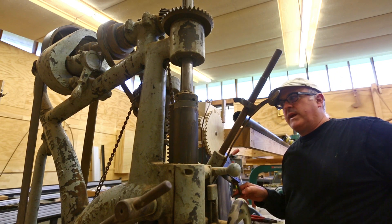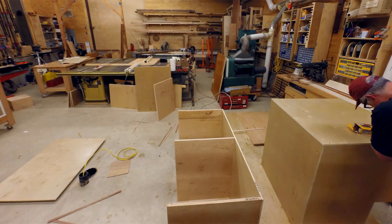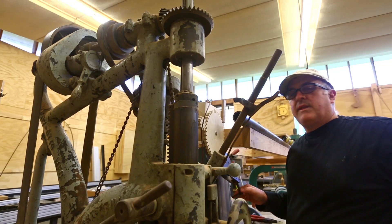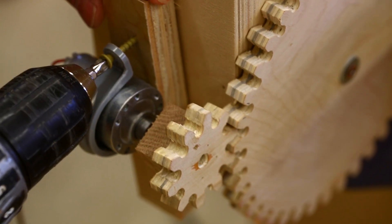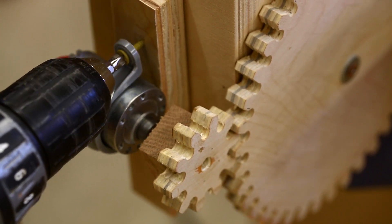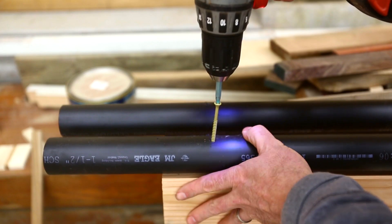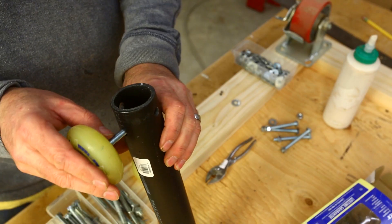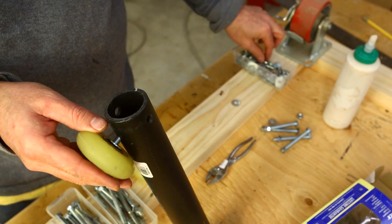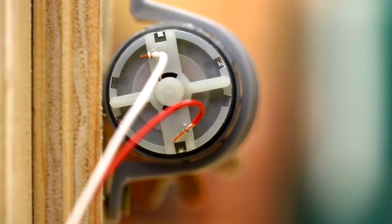I was asked many times in last week's video how I did the tracking shot, so I thought I'd show my little setup for that. It's a super hacked-together camera track, but it seems to work. The parts for this project have all come from previous projects and previous shoots — I made the track, the dolly, and the gearbox in the past, so it was a matter of just reusing those.